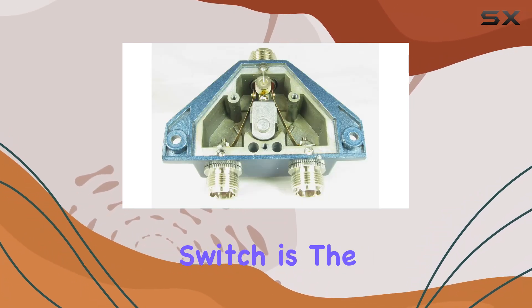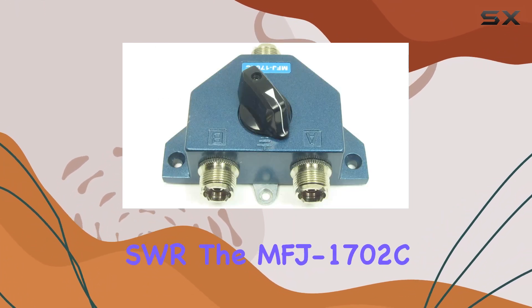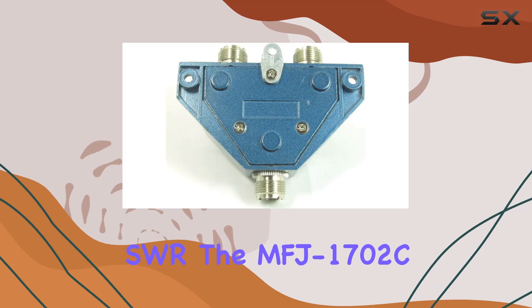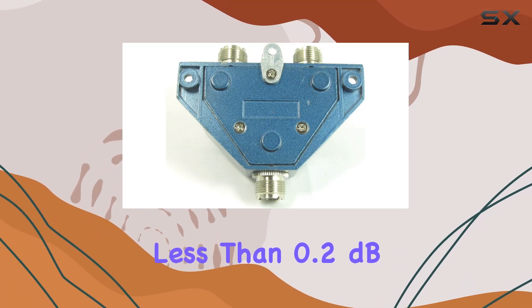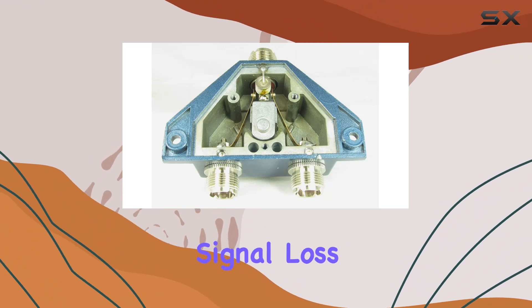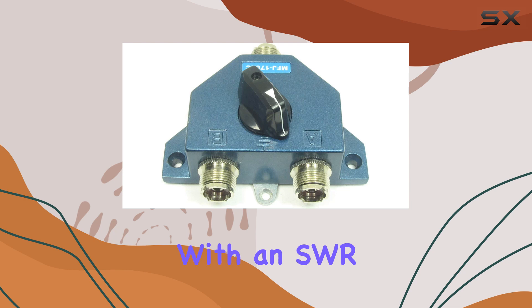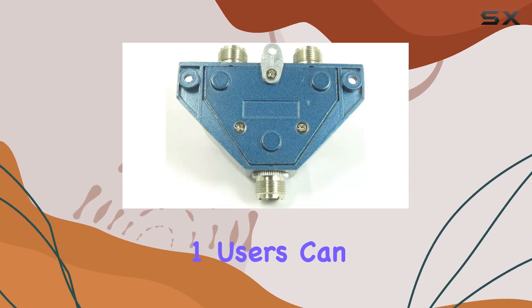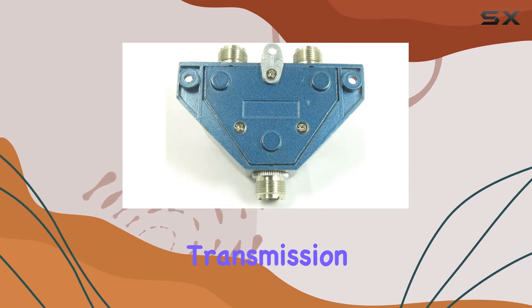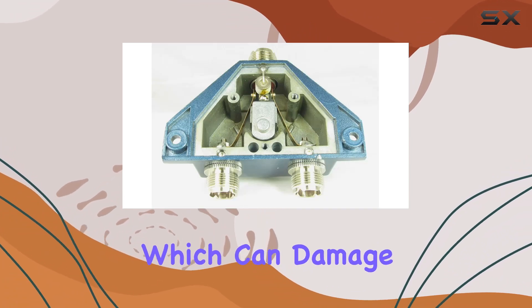Now, one of the critical aspects of any antenna switch is the insertion loss and the standing wave ratio, or SWR. The MFJ1702C excels with less than 0.2 dB insertion loss, meaning it effectively minimizes any signal loss during the switching process. Moreover, with an SWR below 1.2:1, users can be confident about efficient transmission and reception without worrying about significant power reflection, which can damage equipment.